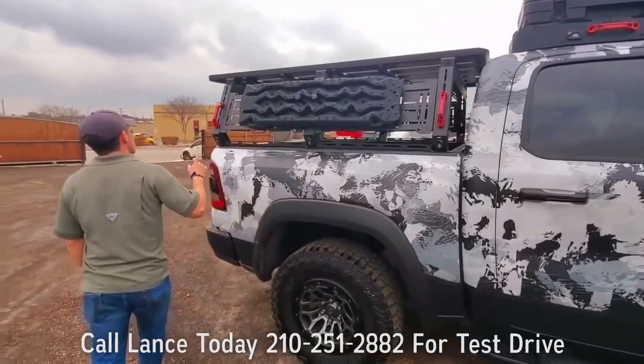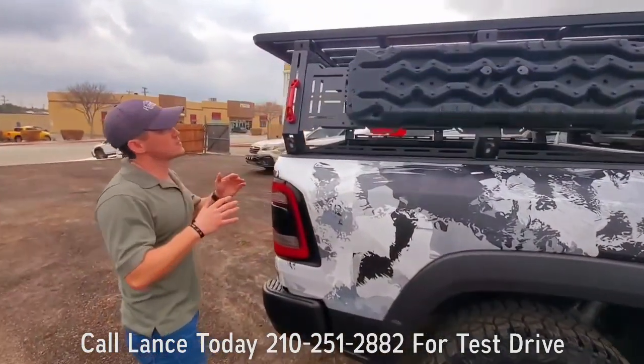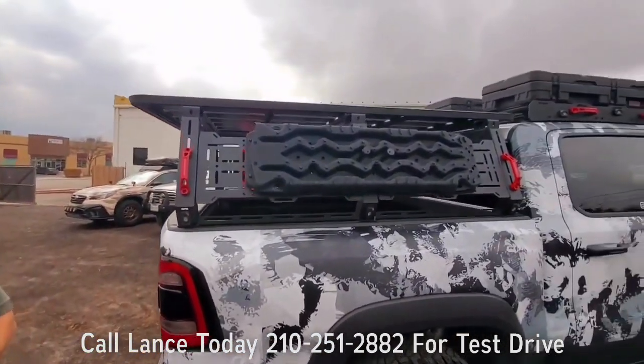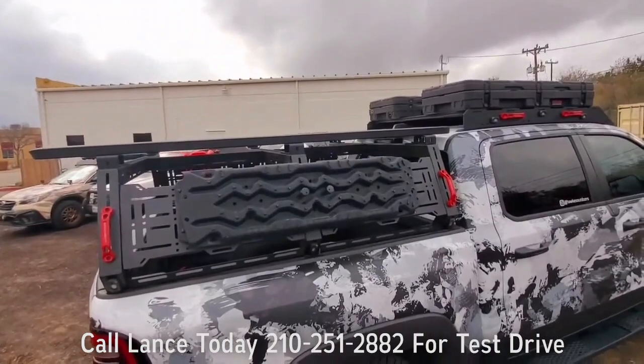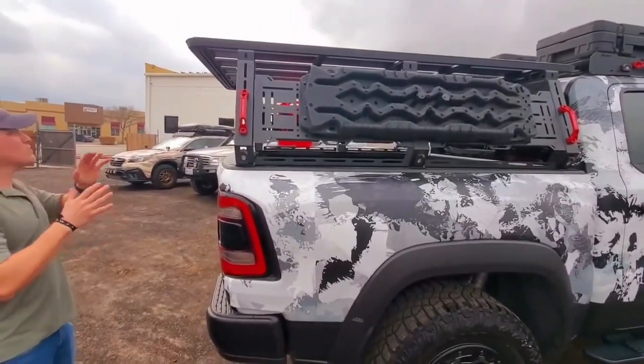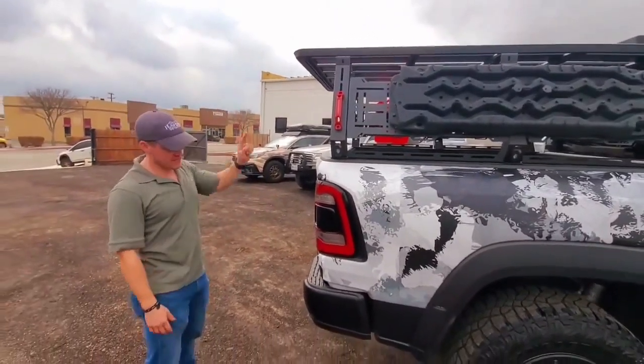Last but not least, what we did want to put on here — that way, if you did have a rooftop tent, or if you just wanted simply more cargo — was this entire platform. That way, you can add any size of rooftop tent, any pop-up, side opening, clamshell — doesn't matter what you have, that thing's going to fit.